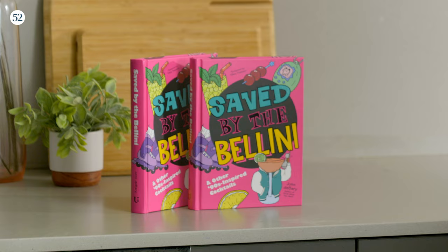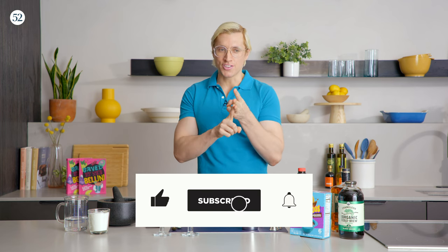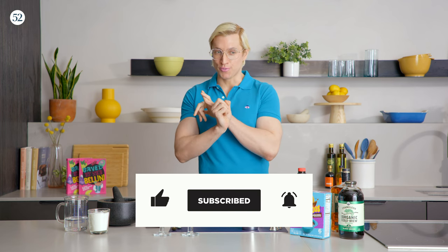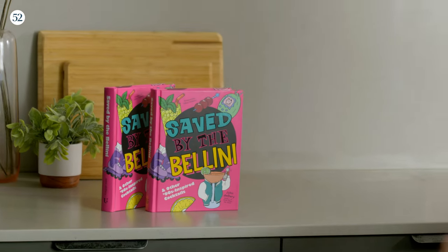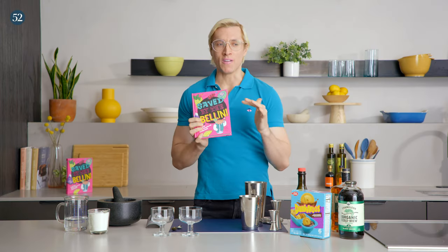Today is a very special day for me because my second cocktail book, Saved by the Bellini, comes out literally today. So once you're done watching this video, once you're done subscribing to this channel, once you're done leaving a like and turning on notifications and checking out the full recipe at foodg2.com, go out and buy Saved by the Bellini.